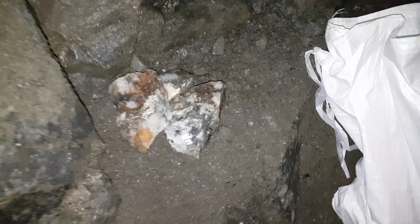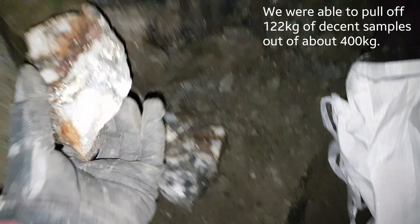We have a few samples here that we just hammered and we're going to take a look at them.